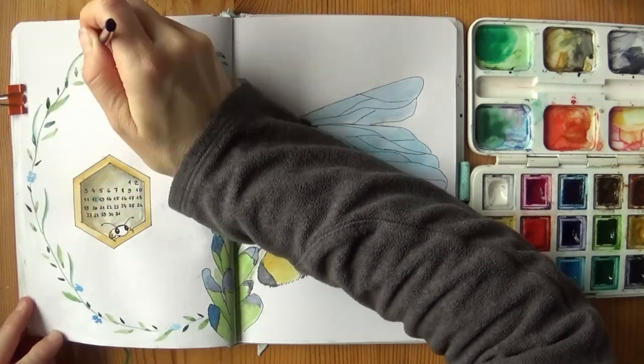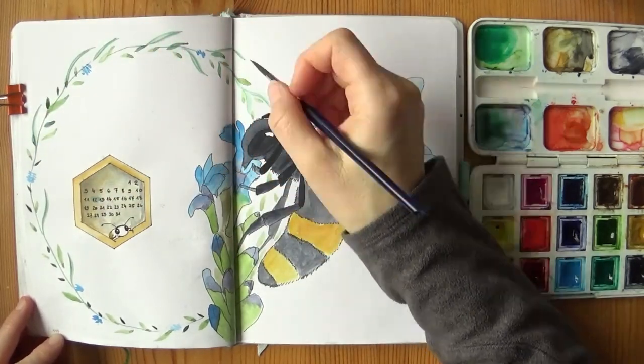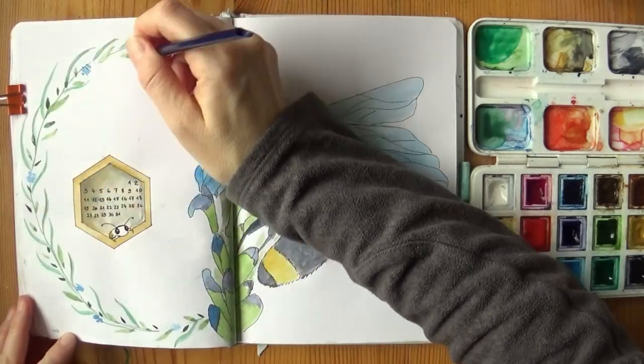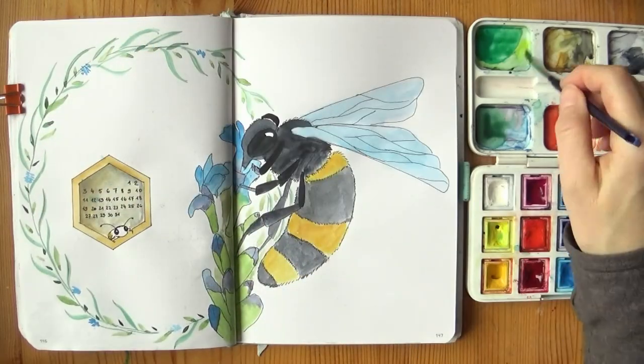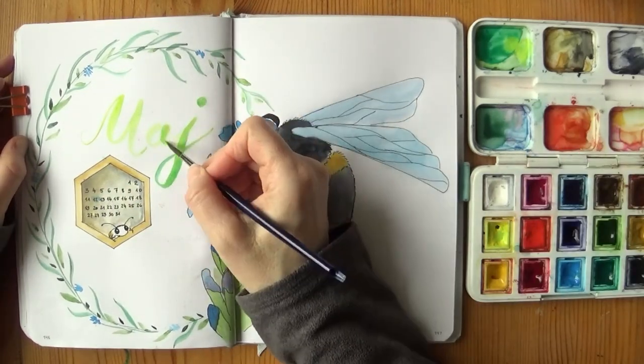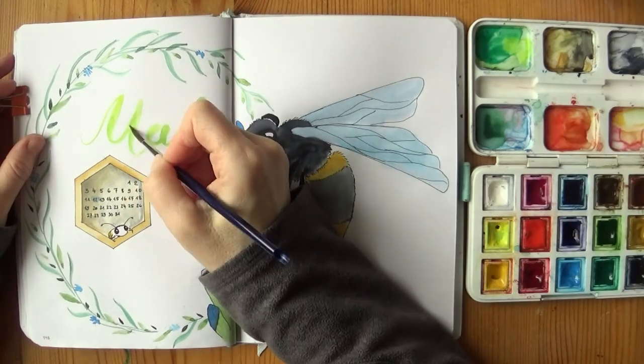It took me a while before I noticed. I wrote the title freehand — no sketch, no guidelines, nothing — because I was in a hurry to catch the daylight. I can work at night, no problem, but filming is so much easier during the day. As you might have noticed, I'm not the most skilled videographer, so lighting and stuff is a challenge for me.